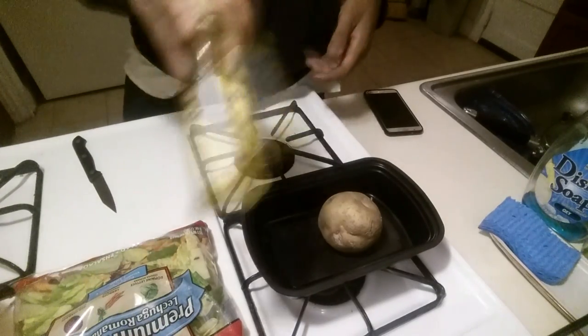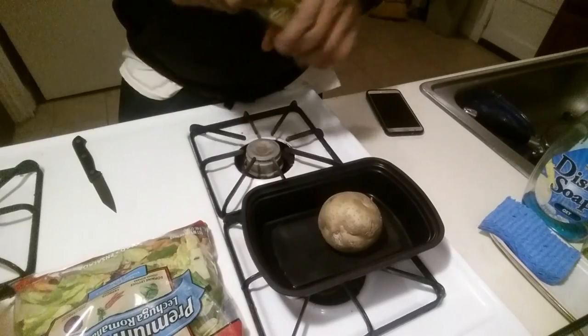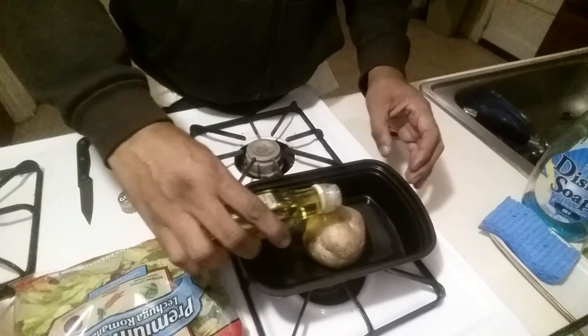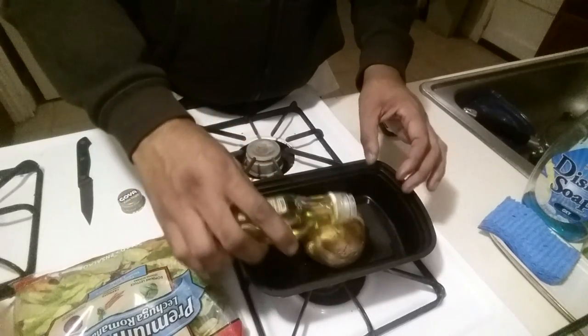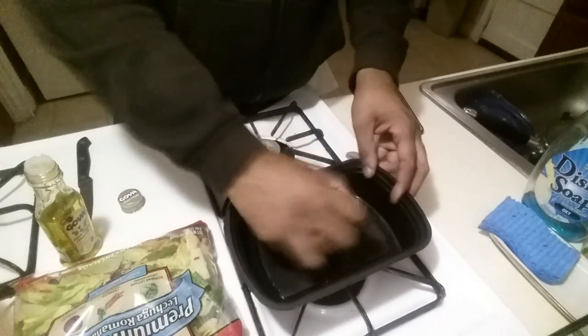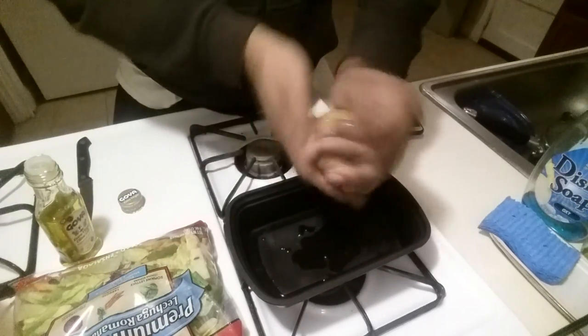First we're gonna get this baked potato started. I'm gonna hit it with some extra virgin olive oil — I'm not gonna drown it, just being generous and get it all up in there.